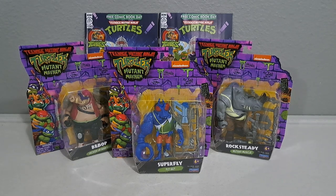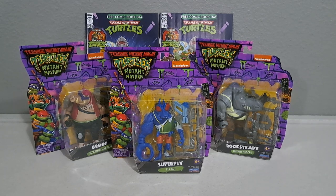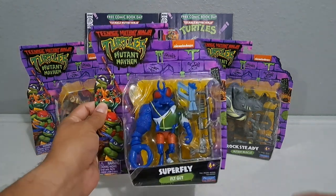Alright guys, we're back for another Teenage Mutant Ninja Turtles Mutant Mayhem figure unboxing. This time around we've got three of the four villains from wave one: we've got Superfly, we've got Bebop, and we've got Rocksteady. So let's go ahead and pop these open and take a look at these figures.